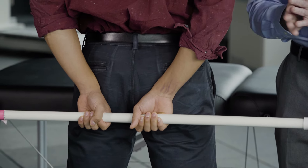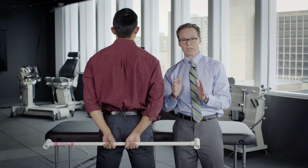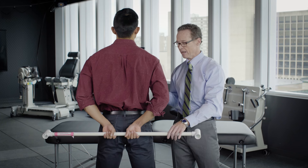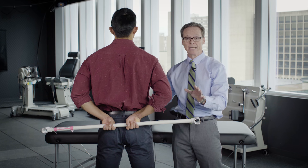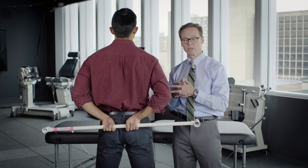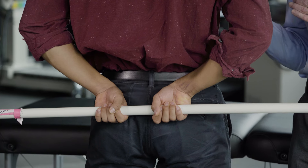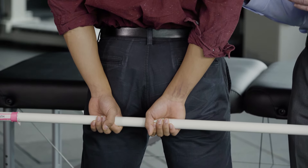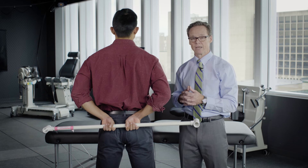If you can get your hands to touch, perfect. From wherever your hands are where you're comfortable, you then want to slide the hands up the back to the point where you feel that increase in stretch. Again, don't force this stretch — just to the point you feel an increase in pain. You're going to hold that for ten to fifteen seconds and then you'll slide it back down, give it a few seconds break, and repeat the process. You're going to do that ten times, doing that three times a day.